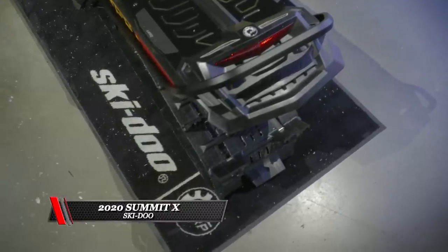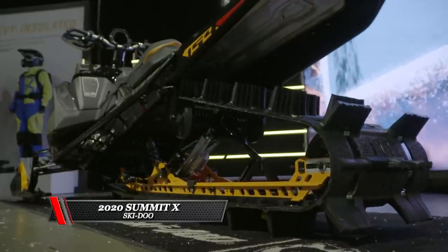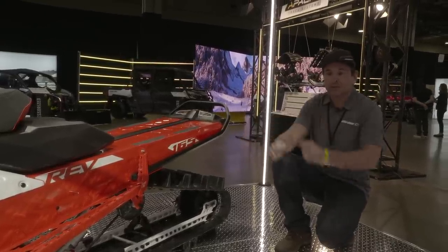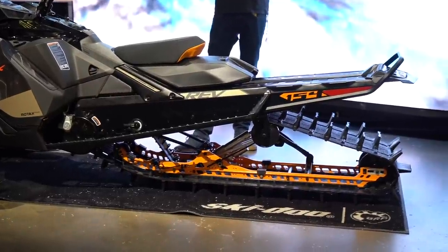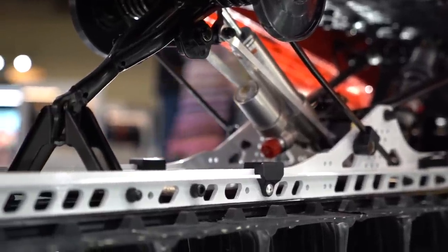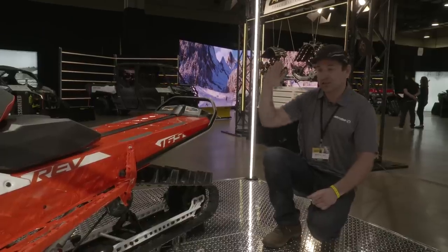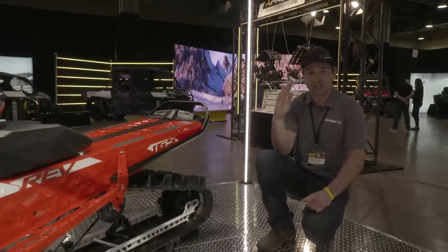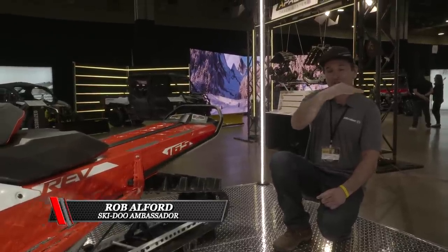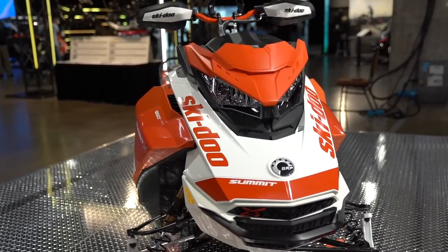The other big feature is the shorter tunnel, which evacuates snow way better. Normally when you have a longer tunnel, snow comes out, hits the snow flap, gets pushed back onto the track, and gets brought back around — it binds up in the tunnel and robs horsepower. This actually frees up a lot of horsepower and makes the sled more maneuverable. It just makes the sled go faster, get on top of the snow better, dig a deeper hole, and it won't get stuck as easily. For maneuvering, the sled turns on a dime — it rides like a shorter track sled. You can go across, do a side hill, pin it, and boom, you're going back the other direction. This thing is just the ultimate mountain sled.